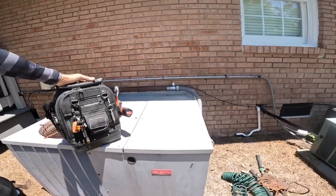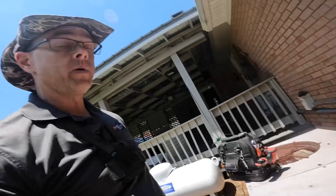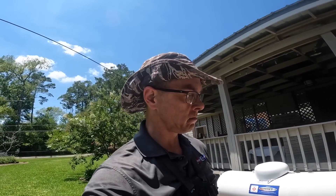Hey guys, we have an old Bryant package unit that is not doing anything. Let's dig into it.